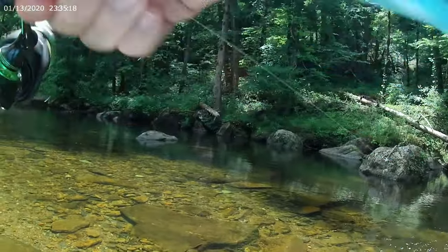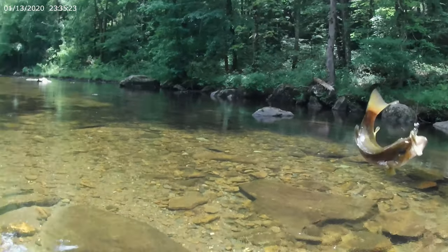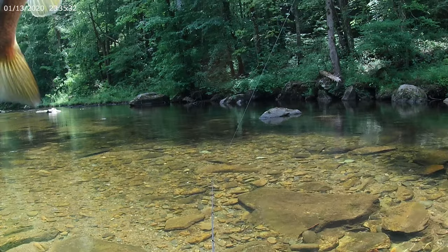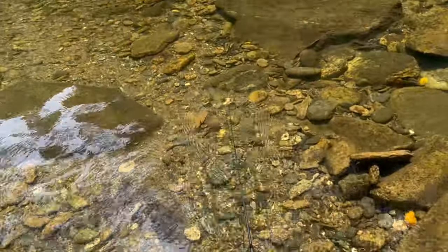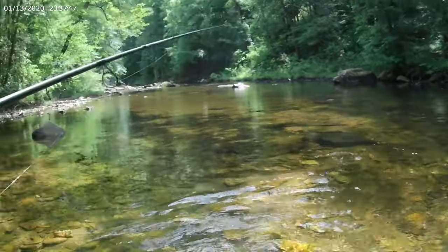Oh! Nice! Fish on! Nice creek smallie, yes sir! Perfect hook set. Look at this creek smallie y'all — first fish of the trip. It's gonna be a good day, I can already feel it. Let's get a release on this little guy. All these little guys are swiping at this thing, it's so funny.